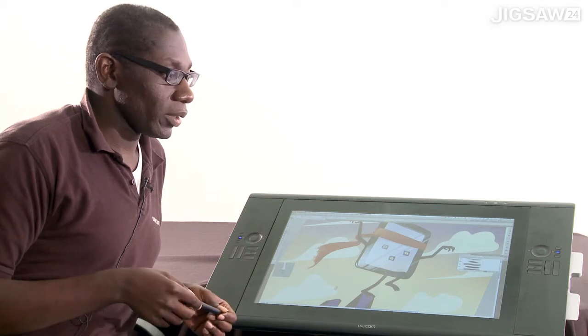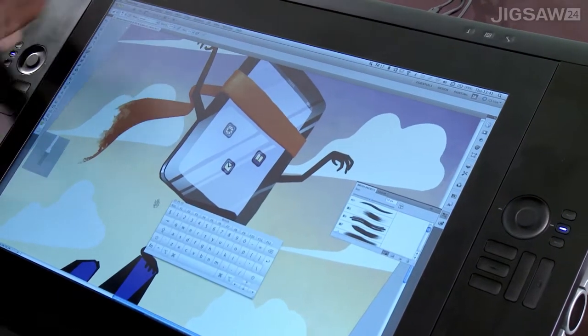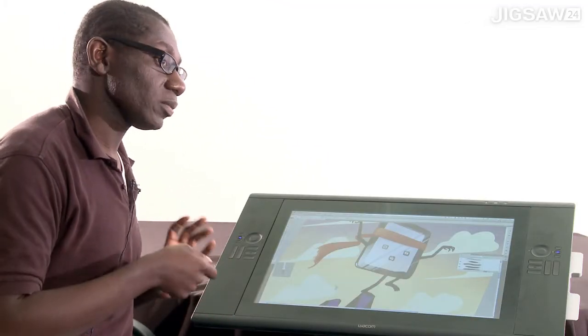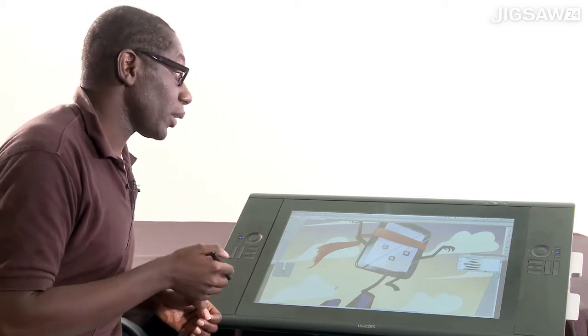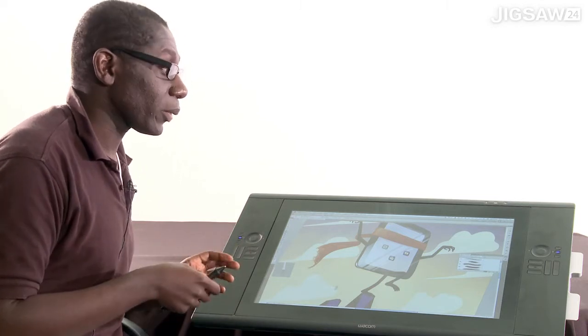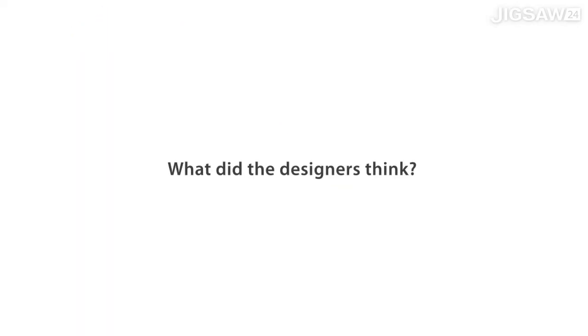Traditionally we've been working with sRGB, but now we're working with Adobe RGB. Our colour gamut is actually 92%. So when it comes to profiling — for example, wanting to see what you're going to print — we've got a lot more colour we can visualise on the Cintiq 24.